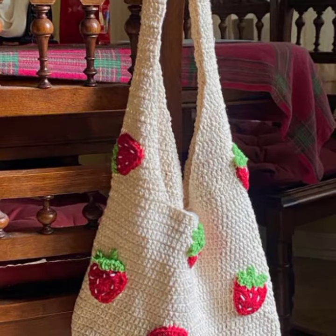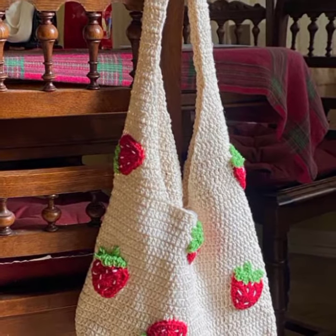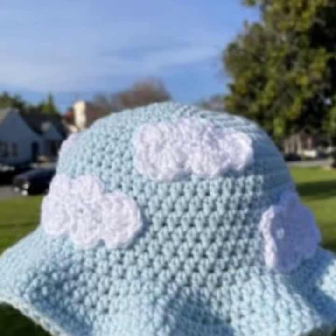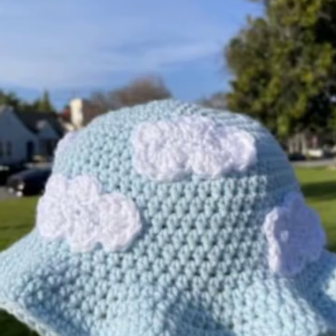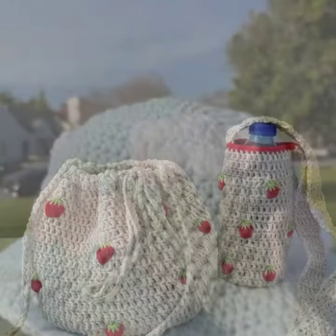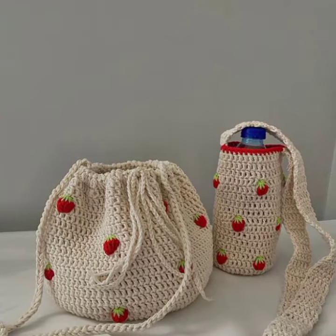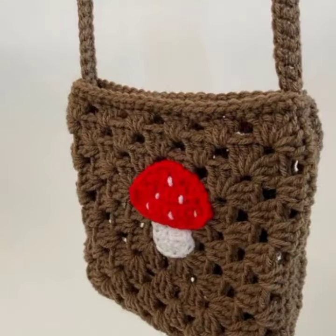These knitted bag designs, these tote bag designs, are very beautiful and very easy to make. If you want to make it, you can make it by yourself. If you don't know how to do crochet work, then viewers, you can buy these designs.